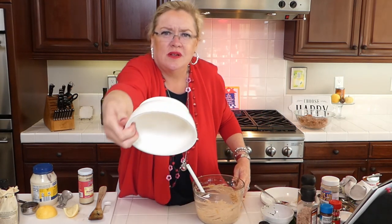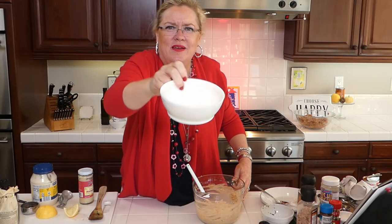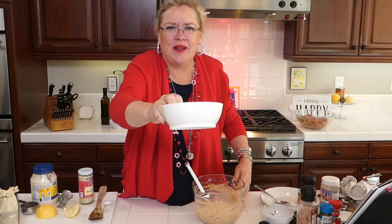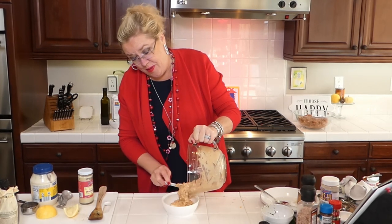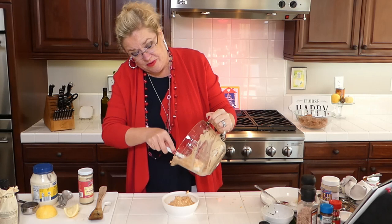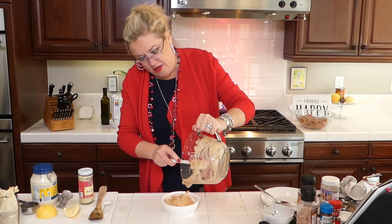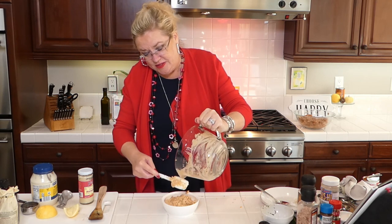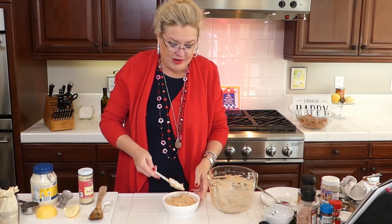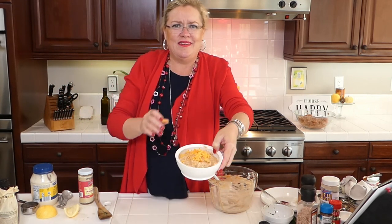Look at these cool bowls - I bought these at the Carpinteria Avocado Festival! They have a lip on them for dipping. At the avocado festival they have them full of guacamole, but they're so cool - when you dip, the dip stays on your chip or cracker or in this case on your apple, celery, or pretzel. Something easy - you probably have all these things in your pantry. A new twist on your regular old onion dip! Put a little cheese on top so people know what's in it.